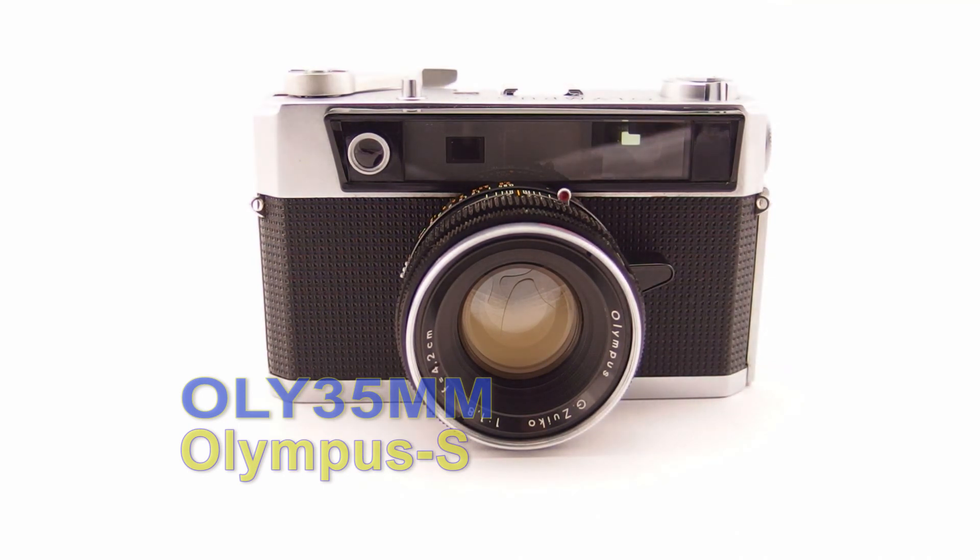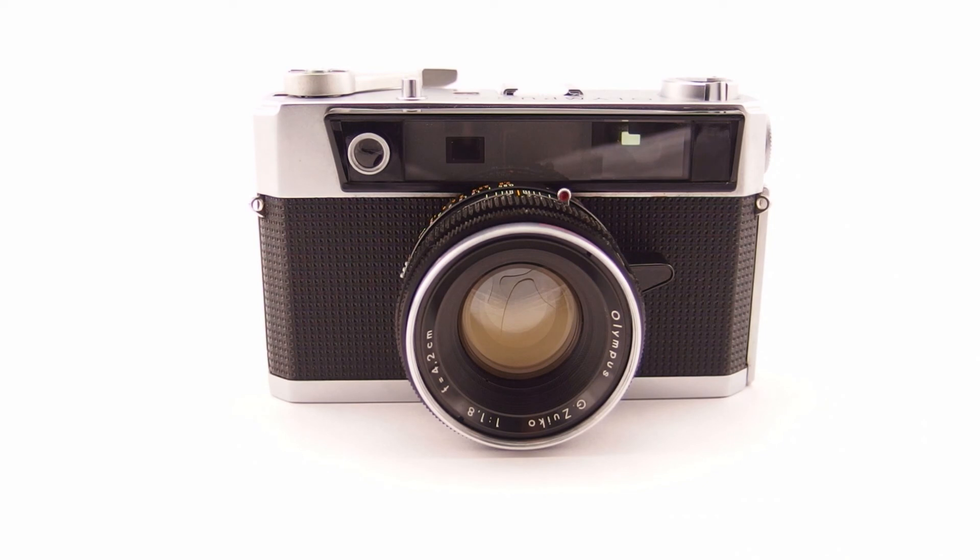G'day, welcome to Ali 35mm - user-based, quasi-empirical, cheap and cheerful videos on Olympus 35mm cameras. Today's review is the 1963 model Olympus S.